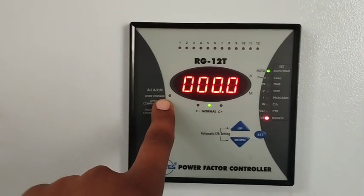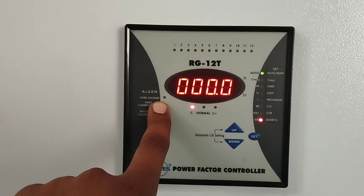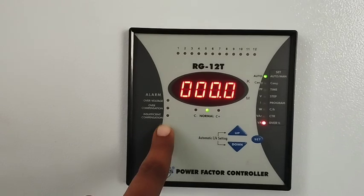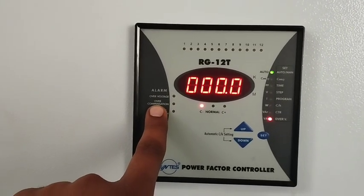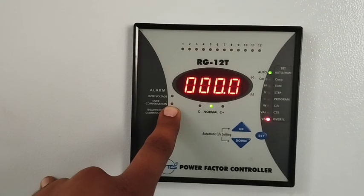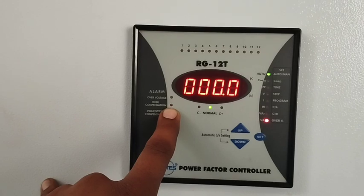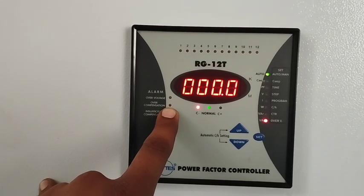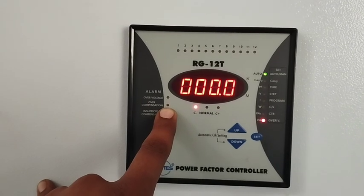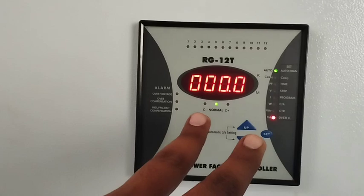On the other side you can check the alarm list. The top one is over voltage, the second one is over compensation. Over compensation means if you find this alarm, you can check your CTs — if the CT wires are not connected properly and are causing this alarm, you can interchange both wires to fix this alarm.